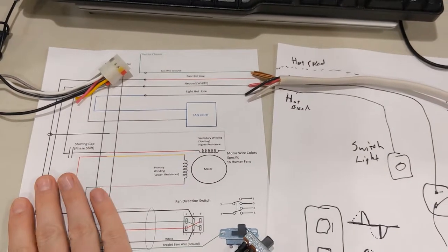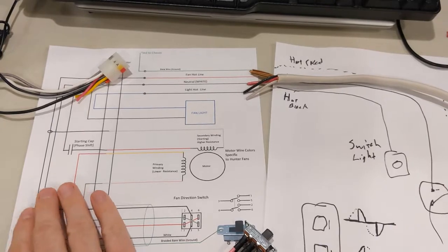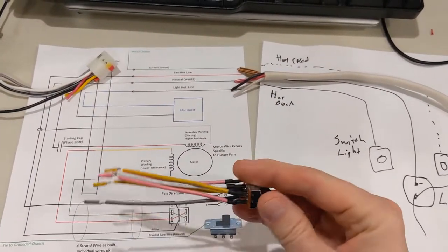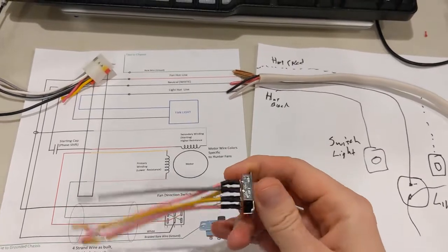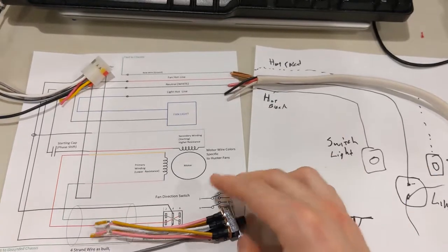We talked about the required AWG gauge for the current for both the fan and the light. We also talked about having this as a double pull double throw switch, and this is just the replacement one for a lot of pull chains - you'll see it on the side of a pull chain.